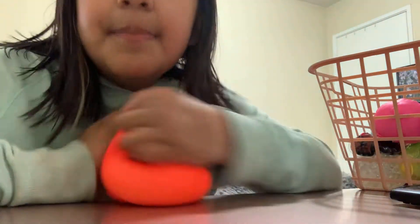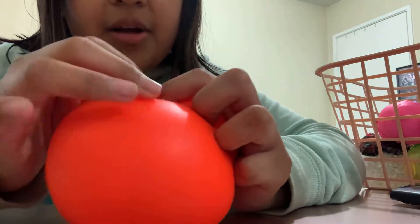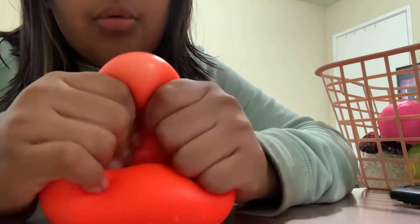It feels so good, super squishy. I'm probably gonna go on Saturday to LA, but I hope I don't go because I want to see my cousin — who knows.